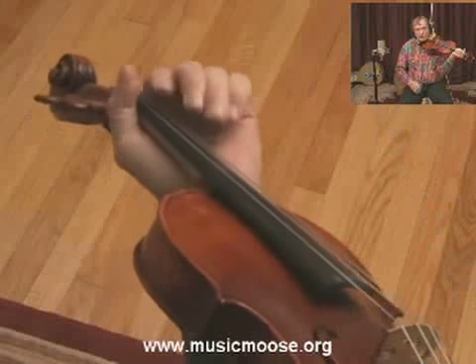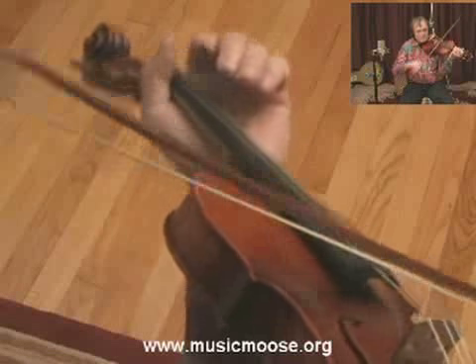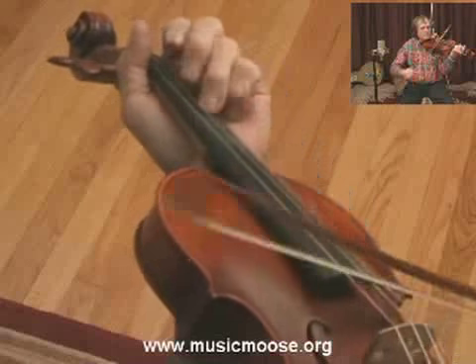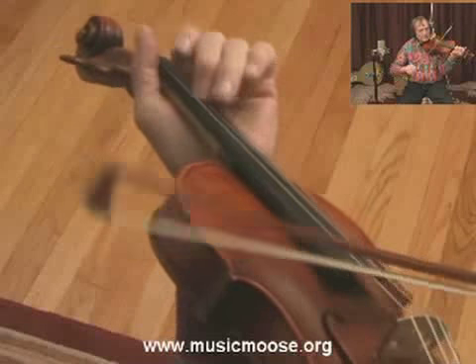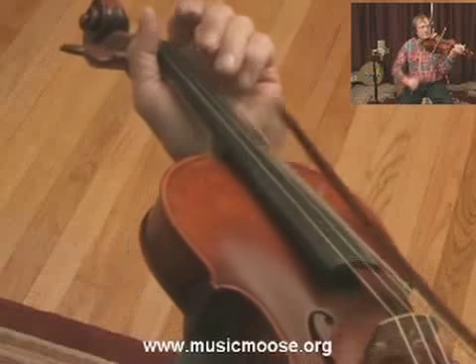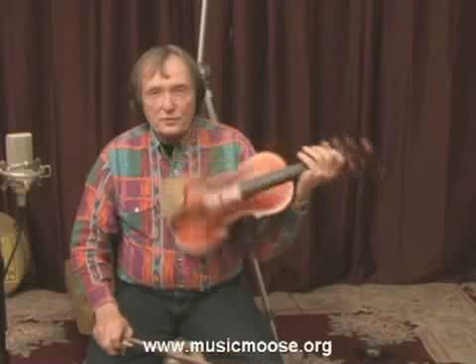Now I'm going to play it more up to tempo with the introduction. [Plays tune at full tempo.] And that's the first part of Haste to the Wedding. This has been MusicMoose.org.